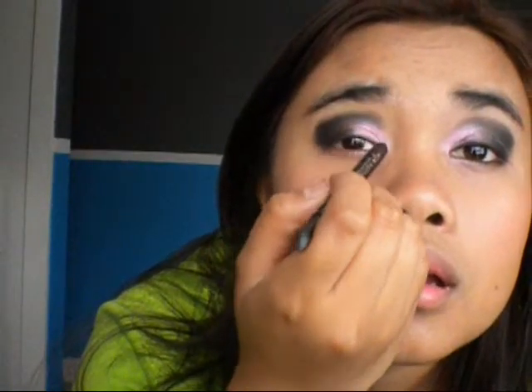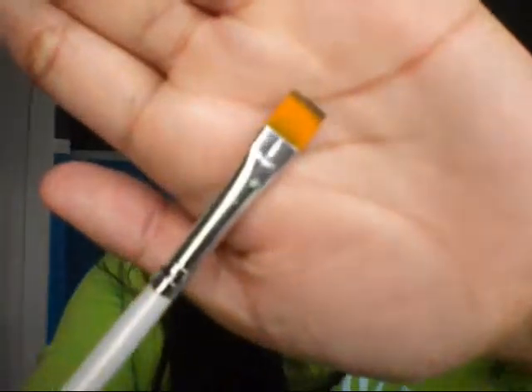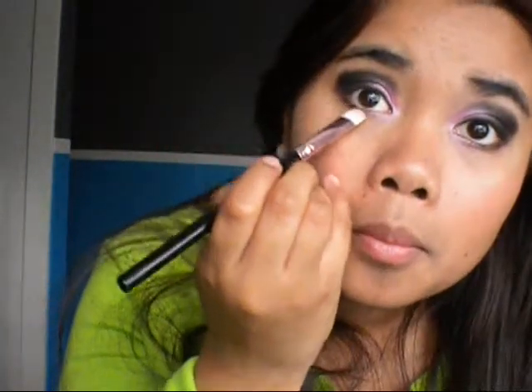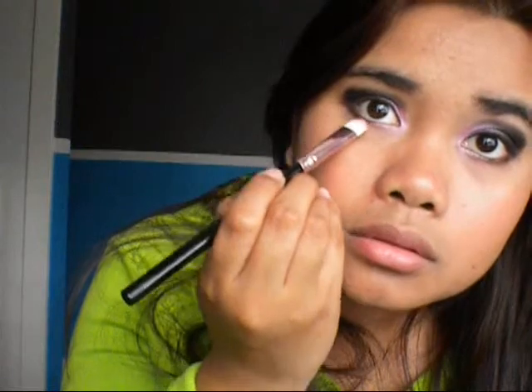So once you're done with that, next you just want to line your lid. I'm just going to be using the CoverGirl Liquid Lush. You just need a really, really thin line — you don't need a thick one. Also line your water line at the bottom. After you're done with that, you're going to take an eyeliner brush — I'm using the e.l.f. one — and go in with that same black color that you used, then line the bottom lash line with the black. Because that line is so dark, you want to take a clean brush and just kind of smudge it out.